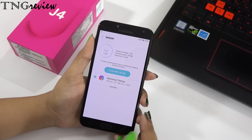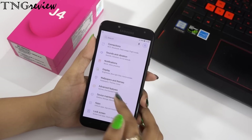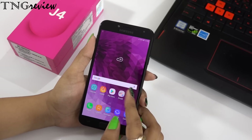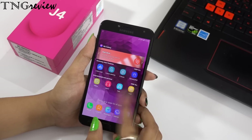There is another variant which is 32GB storage, but it is not currently available. The price of the 16GB model is ₹10,000 and the price of the 32GB model is ₹12,000. The 16GB model is still available in the market.